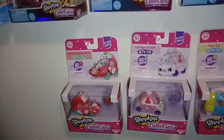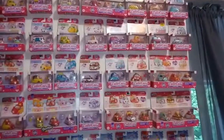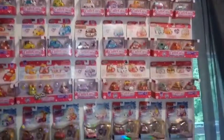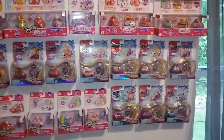It looks a little choppy as to whether we're going to see another season or not, but I will keep collecting if they keep making these awesome themed cars. I was a fan of them the second I saw them at Toy Fair.